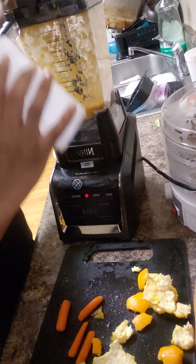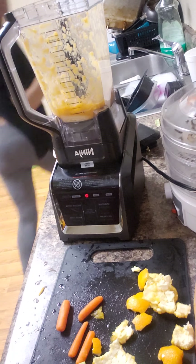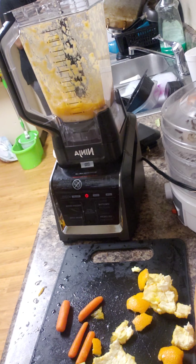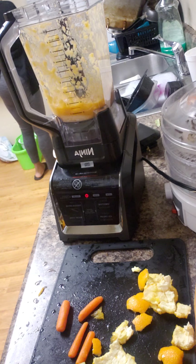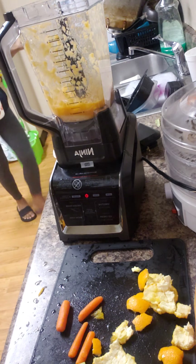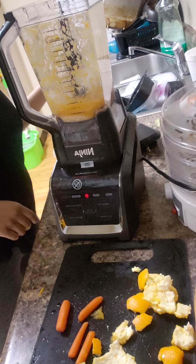Okay, we're going to put that in with the ice. I'm going to add a little more. I don't know if we're going to add the yogurt.